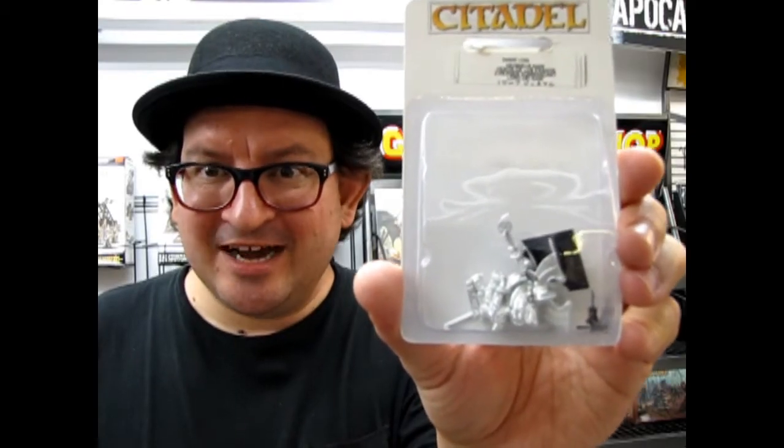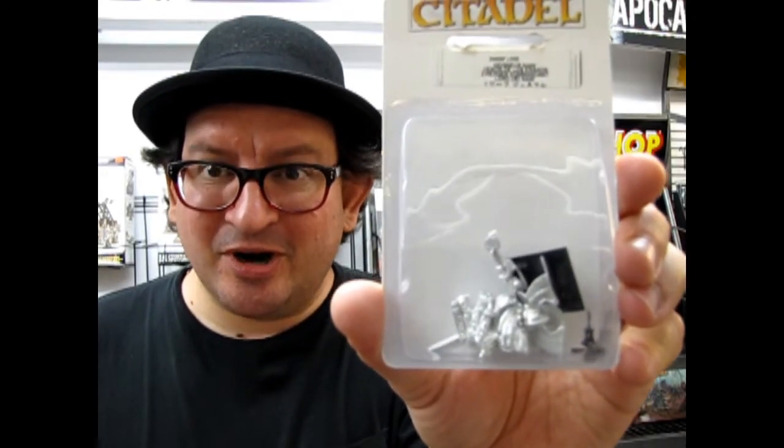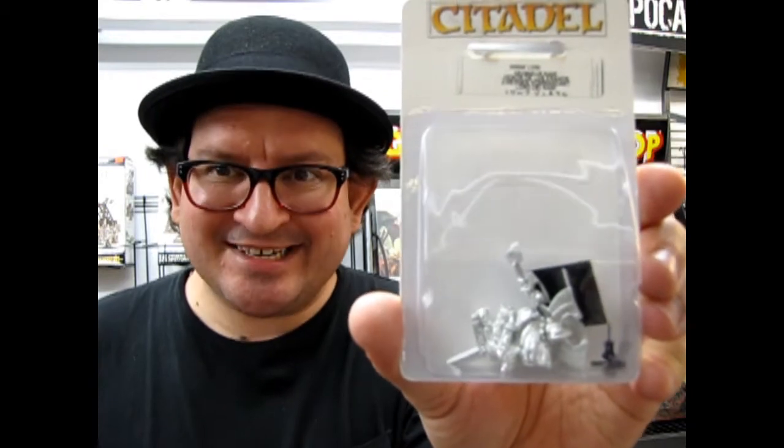A very old Dwarf Lord coming up next on Monster Hobbies — What's in the Box?